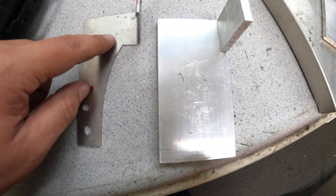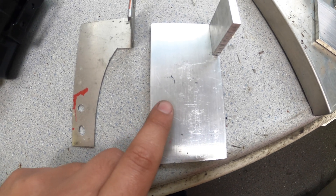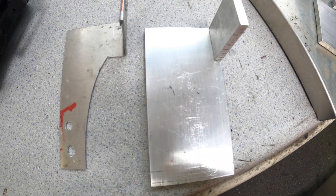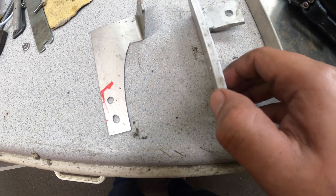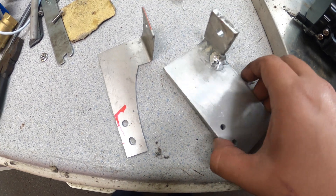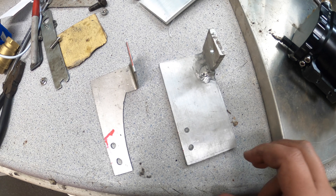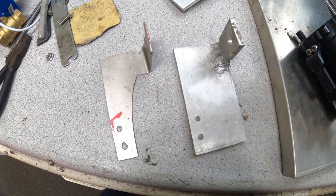Instead of reinforcing that one, I'm just going to go ahead and make one out of a quarter-inch aluminum plate. I went ahead and remade the bracket with a quarter-inch aluminum. I definitely need to practice more welding aluminum, but overall I've got good penetration and it should be enough for what it's supporting — nice and rigid now. I'm going to go ahead and paint it.